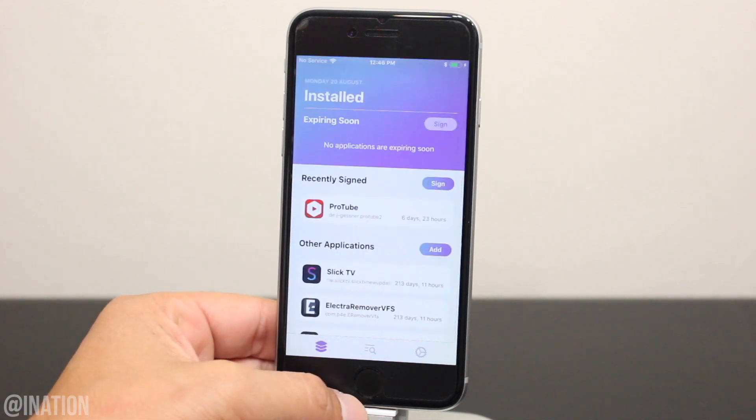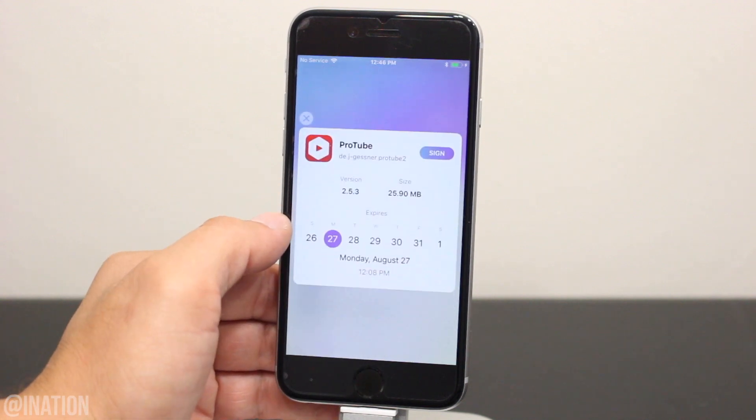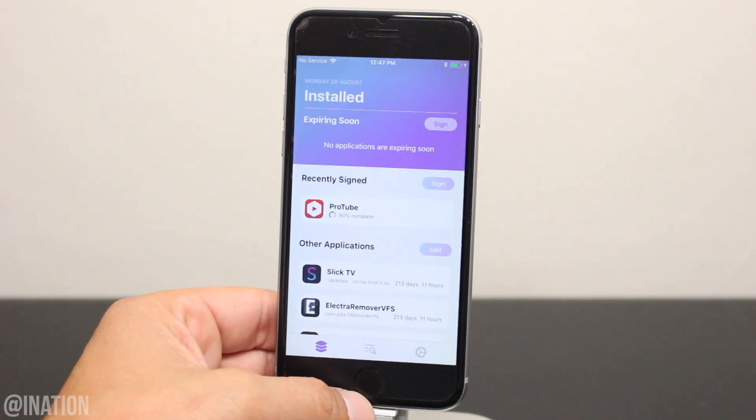Now if you need to sign an application that has been or is about to be revoked, select it — you'll get a calendar like this one — and tap Sign. If you look under the app name, you'll see the progress bar. Once it's done, you'll get the notification.